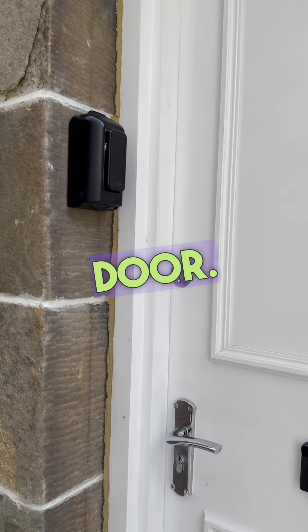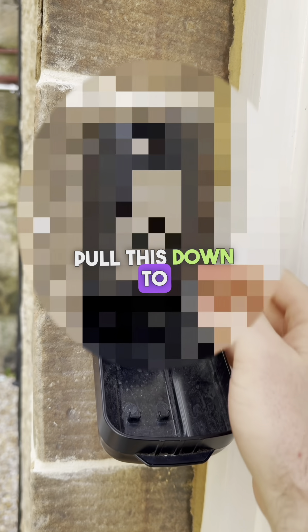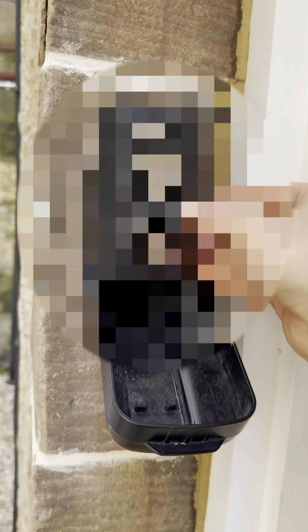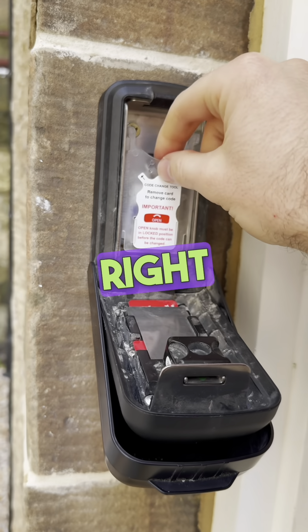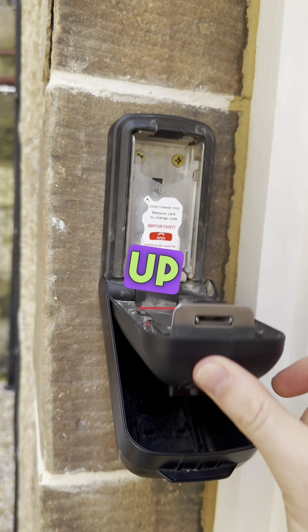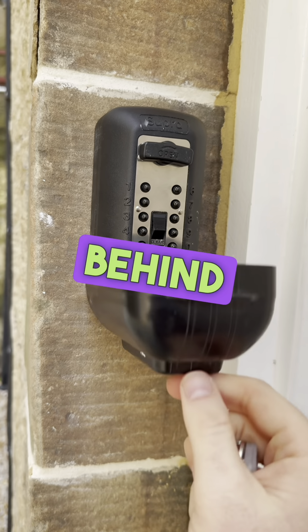This is our apartment door. The key safe is just on the left-hand side. Pull this flap down, then pull the lever down to reset the code. Then enter the code that we've given to you, turn clockwise to the right, and you can retrieve the keys. Carefully put the flap back up and close and lock to the left just behind you, and just check that it's locked behind you please.